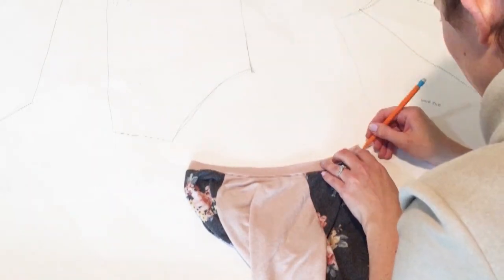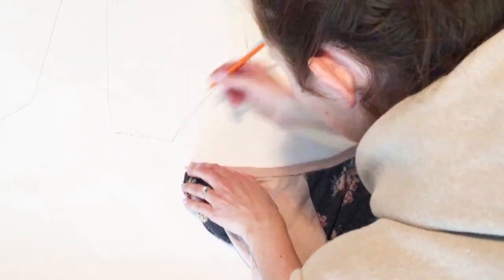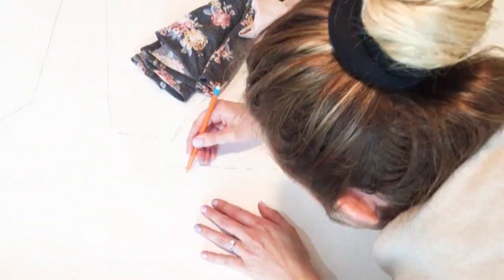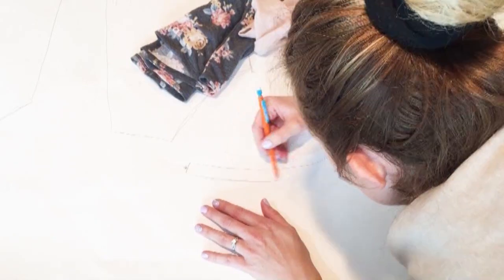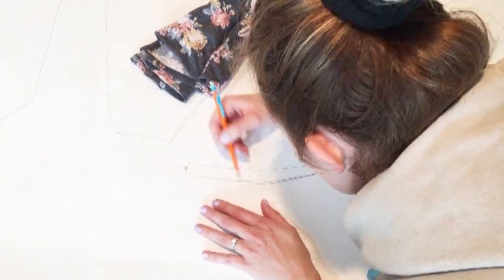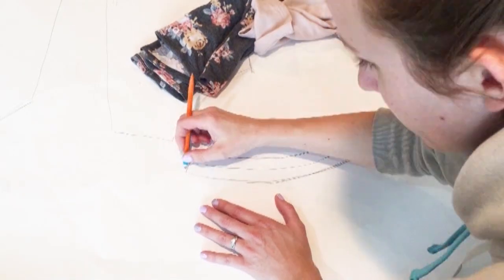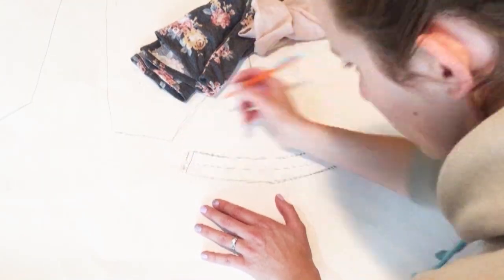I only had to do one sleeve piece because they're the same, and one collar piece as well, but I did separate pieces for the front and the back since the measurements were different. Remember your collar is folded in half, so make sure that you make it twice as wide. And mark where the fold is again.